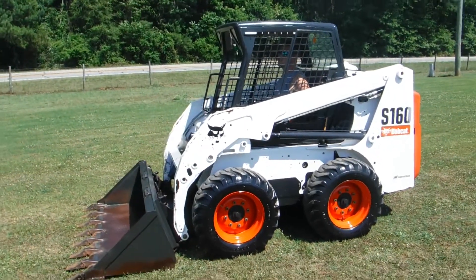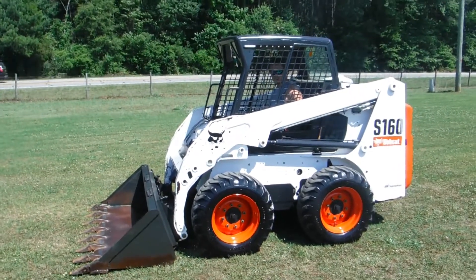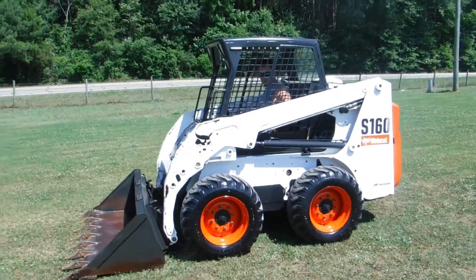Ladies and gentlemen, have we really got a treat for you today. You depend on Routing and Sons to bring you nice, clean, original equipment, and we've got another piece here today — the Bobcat S160.